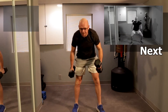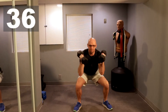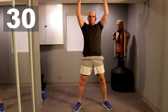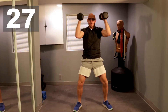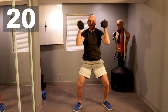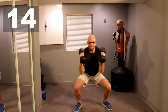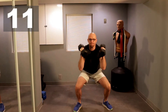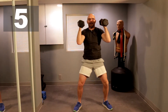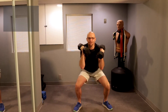And here we go to 40 seconds of thrusters. Ready, three, two, one, let's go. And up — I don't have that much room so I have to be careful how I bring that weight up. A few more seconds, two, do one more. Oh yeah.